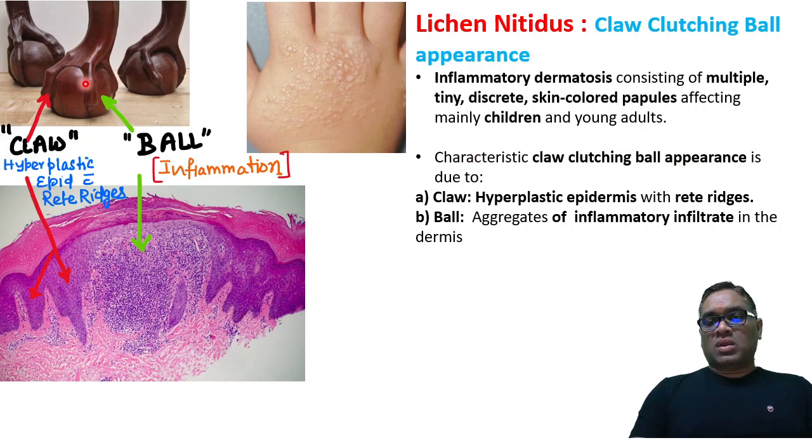The claw is made up of hyperplastic epidermis with rete ridges — this is the hyperplasia of the epidermis forming the claw. The ball is made up of inflammatory infiltrate. So the inflammatory infiltrate is the ball, and the hyperplastic rete ridges of the epidermis form the claw — this is the claw clutching ball appearance of lichen nitidus. Enjoy learning, best wishes.